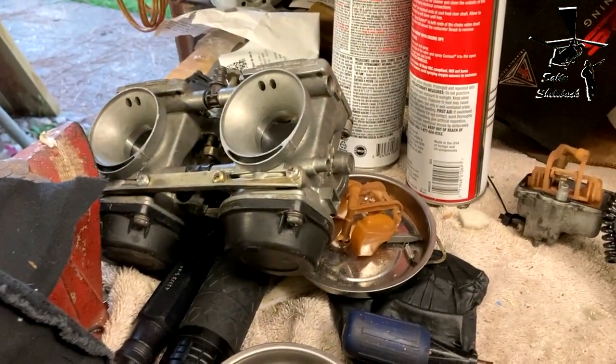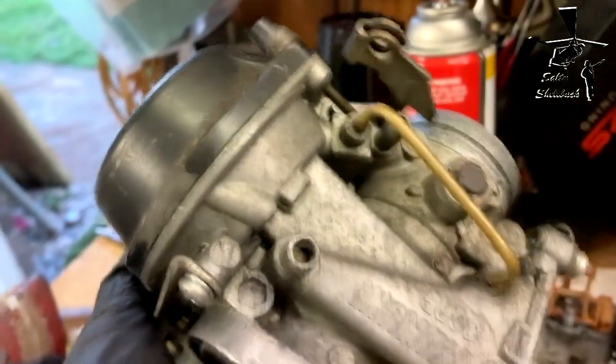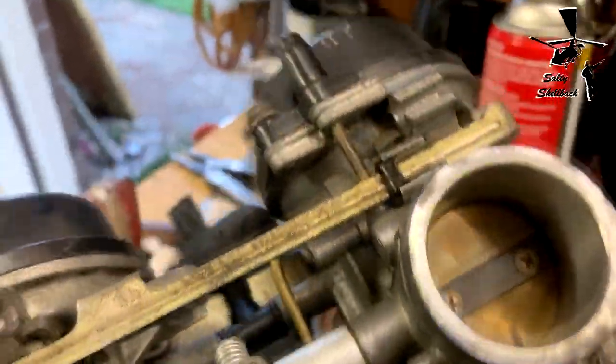Whoever hooked up the petcock fuel lines did it wrong. The carbs look not bad at all — I do have to sync them though.